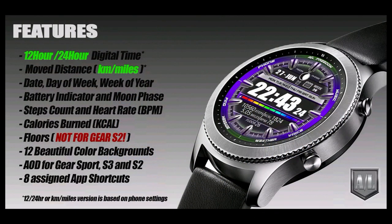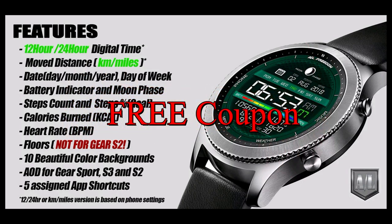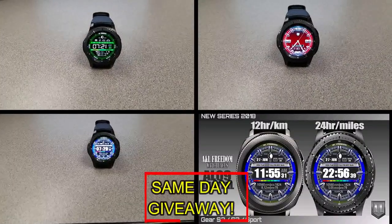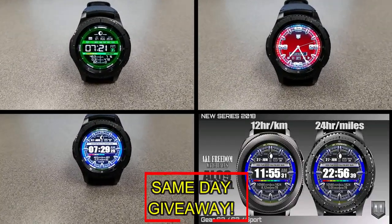If you want more information on the watch faces reviewed today, simply do a search in the Galaxy App Store under the name of these faces — full details are also included in the video description. I'm also giving away a free coupon code for one of these, so to enter, all you have to do is like this video and leave a comment. At the end of the day I'll randomly pick one winner from those who commented and leave a reply under their comment letting them know how to get the code. Good luck everyone!